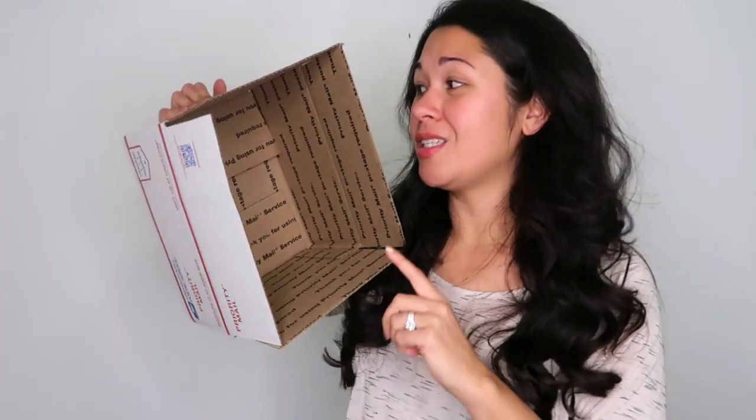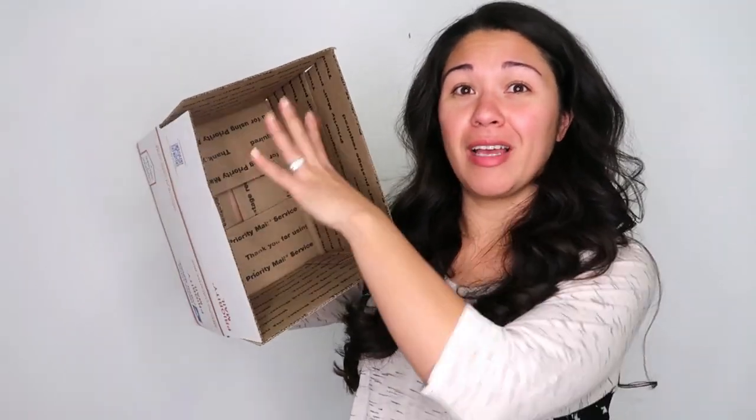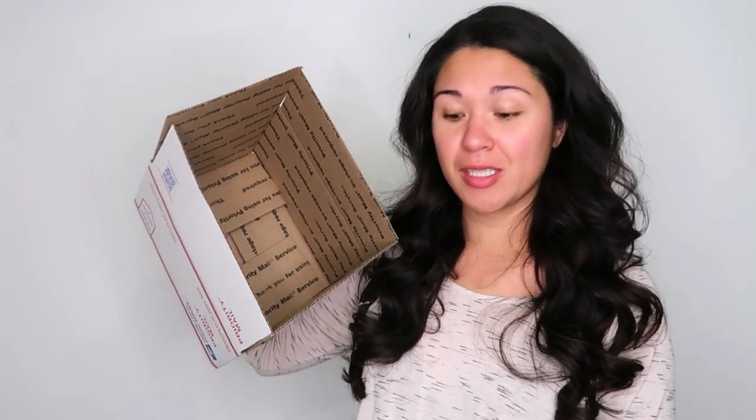I prefer using the medium flat rate box for most things. It folds in at the sides and you tape it shut yourself. It's bigger, so it works for larger items or bundles. For shoes, it also looks nicer — like they're laid out in a regular shoe box rather than jumbled around. It really depends on the item.